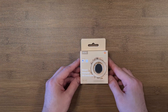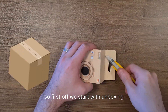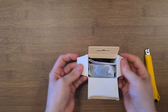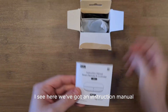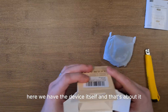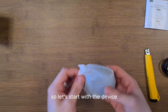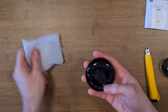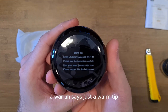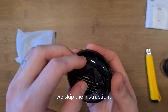Let's get going with the unboxing. We've got an instruction manual, the device itself, and a micro USB cable. The box also includes some printed tips saying 'Smart Life, Smart Living with Wi-Fi IR — please read instructions carefully.'